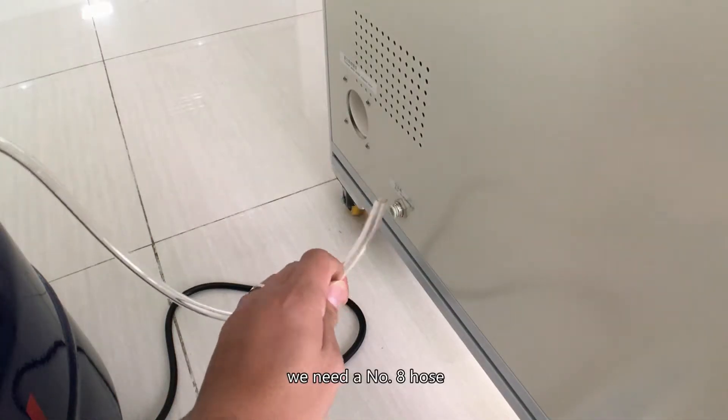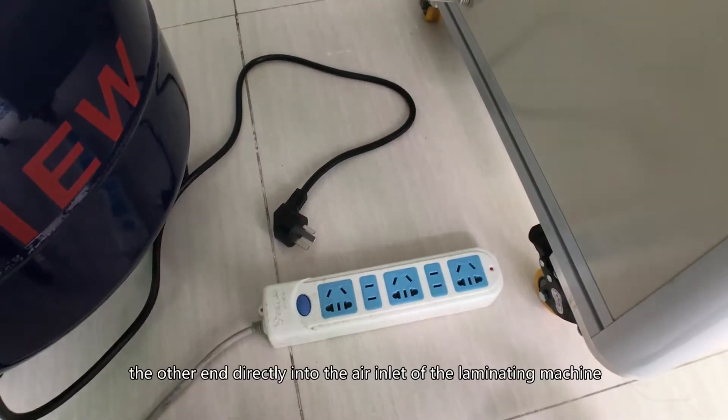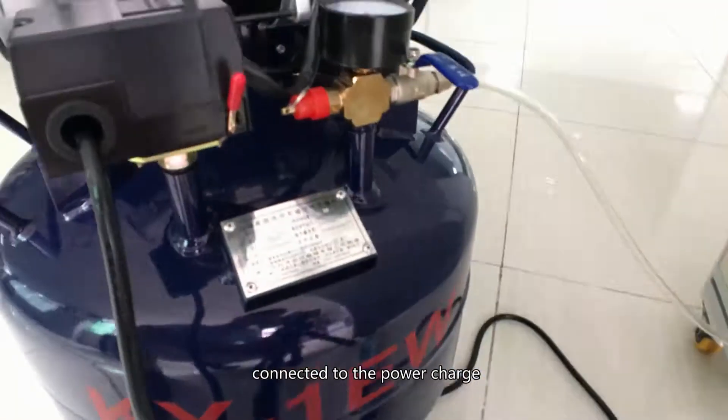First of all, we need the number A hose — one end connected to the outlet of the air compressor. The air feeds directly into the air inlet of the lamination machine. Connect it to the power source.